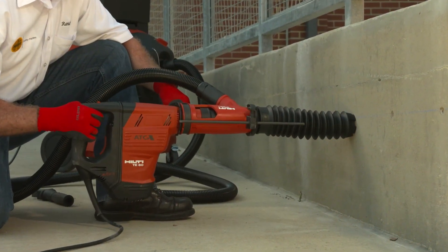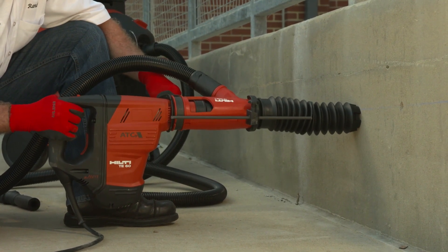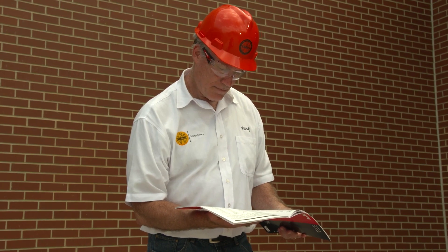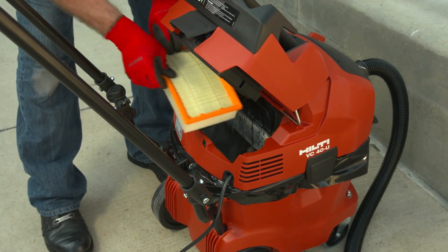Commercially produced shrouds and cowlings with dust collection systems are readily available for use with handheld and stand-mounted drills. To comply with Table 1, the dust collector must provide the airflow recommended by the tool manufacturer and have a filter with 99% or greater efficiency, along with a filter cleaning mechanism.